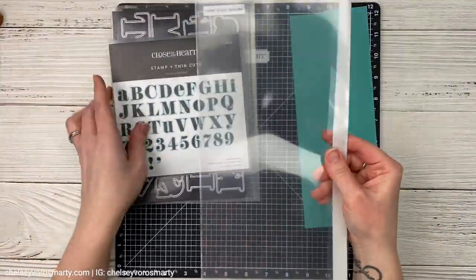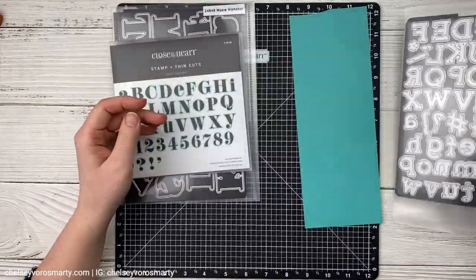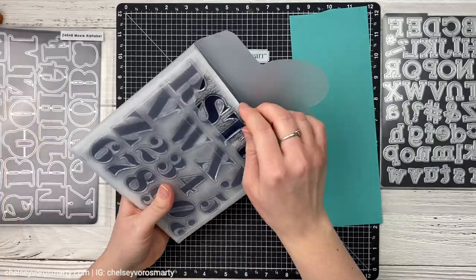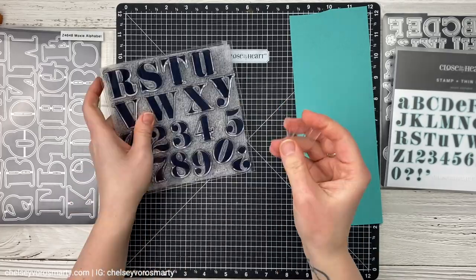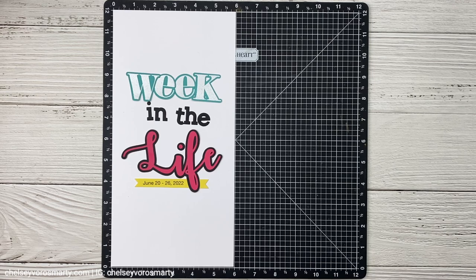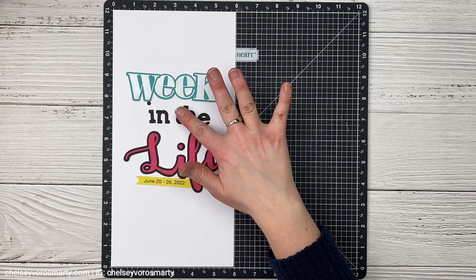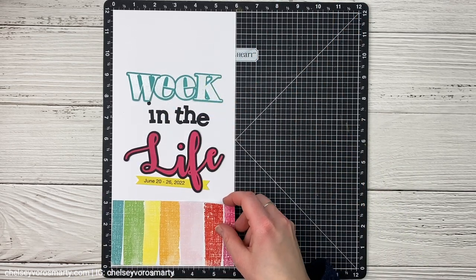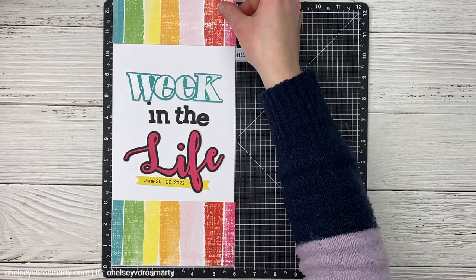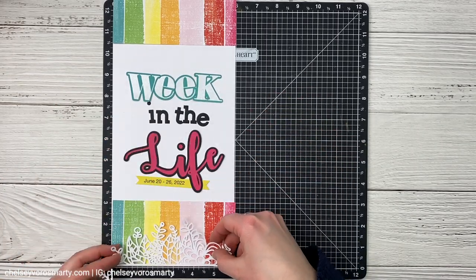Now I have pulled out this new Moxie alphabet — I had not used this yet, so I was so excited. This simple serif — I'm using the lowercase alphabet dies here and I'm going to do a mixed font title for my front flip flap. The word 'life' is cut on the Cricut with an offset. The 'in the' is with that simple serif. And then 'week' is white embossed on Lagoon cardstock with that Moxie alphabet. And then the dates on the yellow cardstock — I just printed those on my computer. I love the look of a mixed title like that. This is a 6x12 piece of white cardstock, and I also cut these little borders — I believe they're a Paige Evans cut file — cut them out so they were six inches wide.